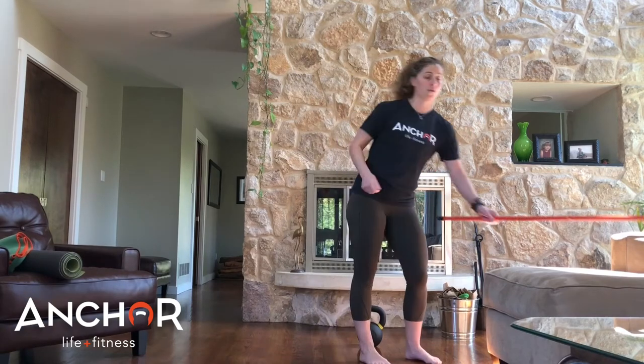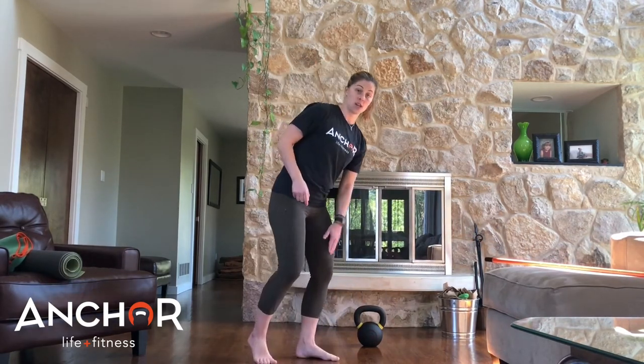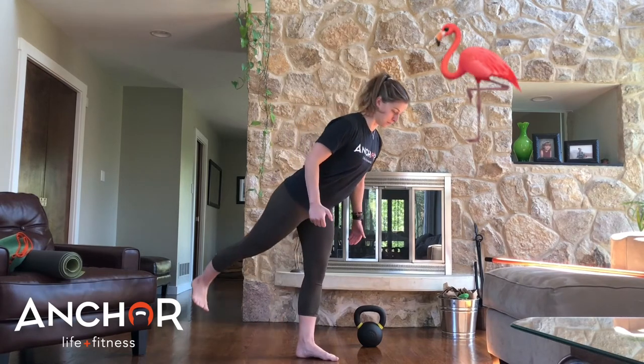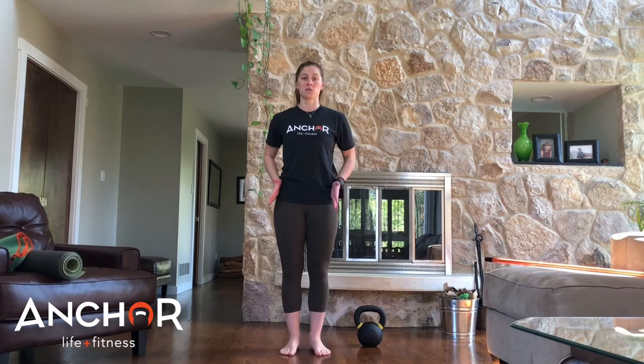A couple of things you want to look for when you're doing your single leg deadlift. Like I said, you're still hinging, so you don't want to lock that leg out, don't want to look like a flamingo, and you want to keep the shoulders and hips square to the ground.